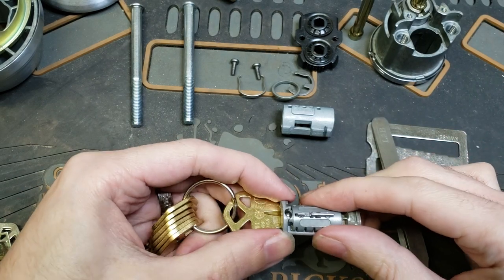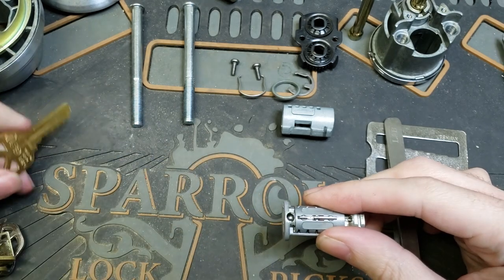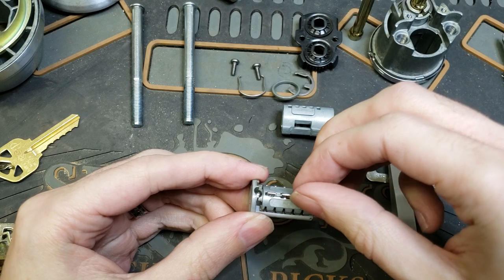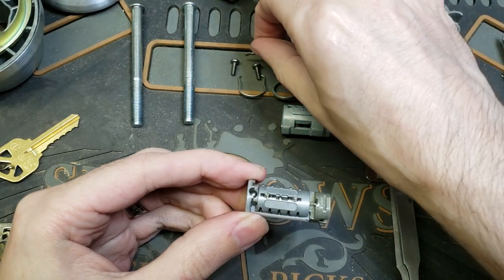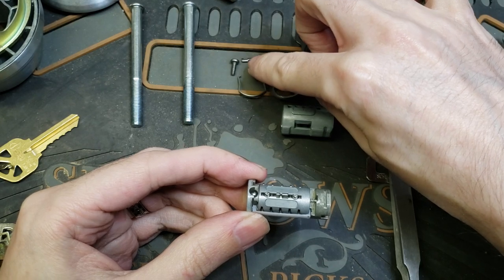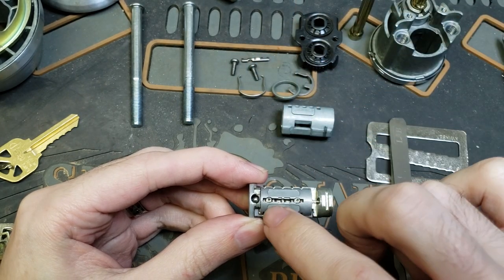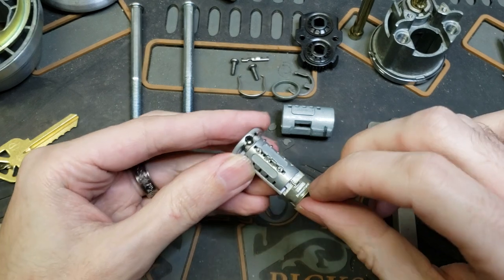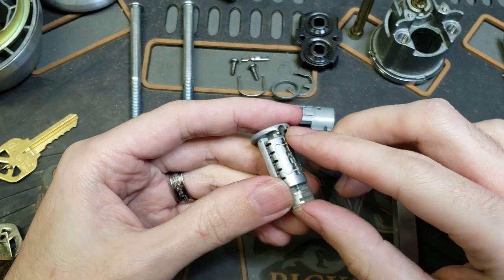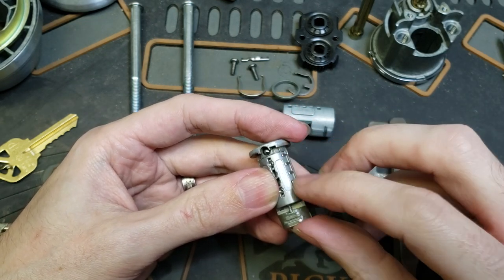There's the body of the cylinder off. Now we're going to carefully take that key out. This right here is the sidebar — we're going to carefully set that aside. Don't want to lose that. Remember where that notch went: it goes closer to the front. You've got two small springs in here, one small spring in the back, and then right here we have all of the wafers.